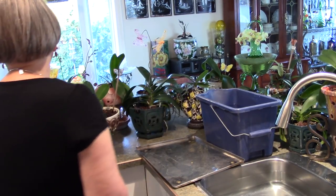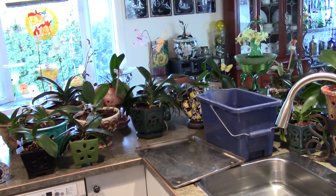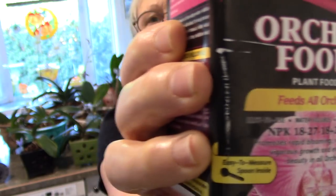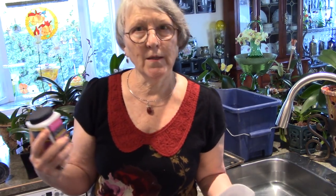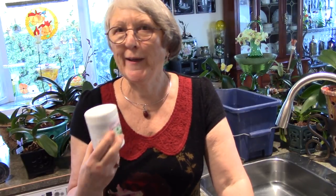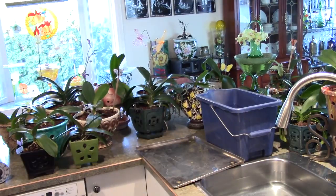Soon I'll be changing to what I use — this formula with the higher middle number to help increase and help out the flowers a bit. This is 18-27-18 with 2M MgO for magnesium. This is what I'll be switching to soon. The ones I'm still nursing along — ones I've just repotted recently — I'll probably keep on Plant Prod 15-15-15-18. The higher last number is for all-over growth. I want them to just get strong and they'll be fine.